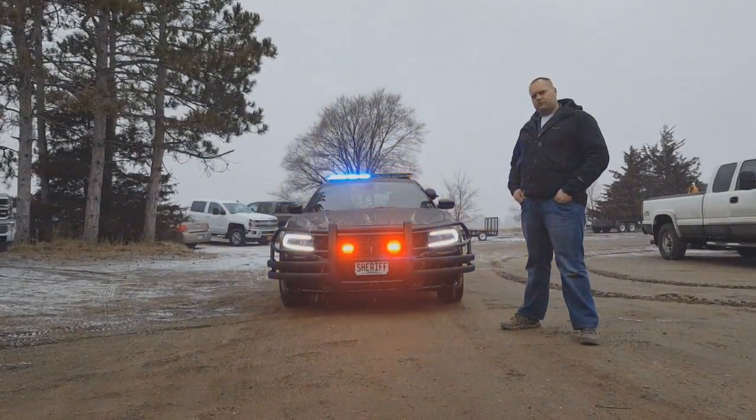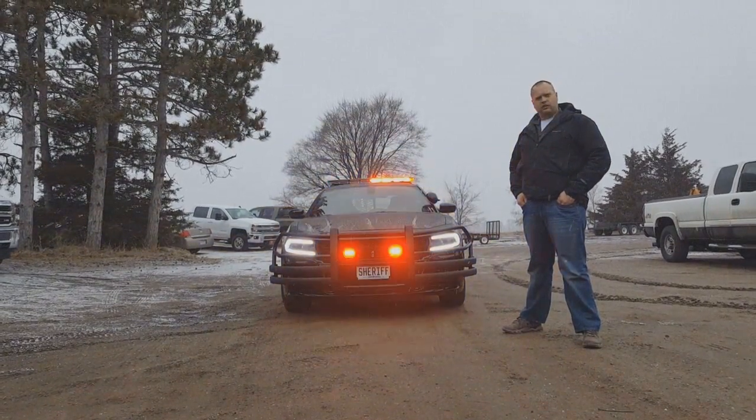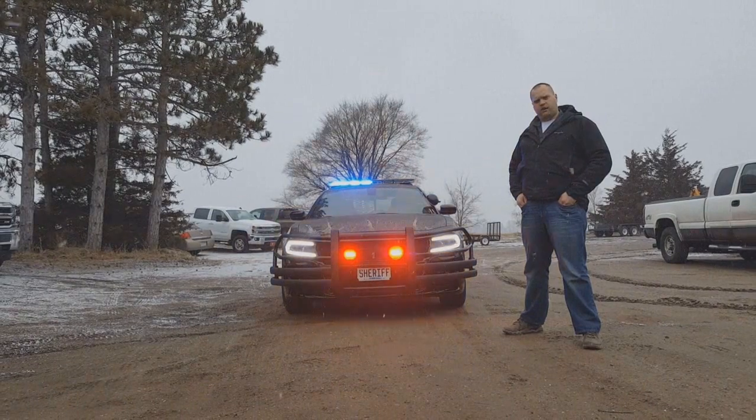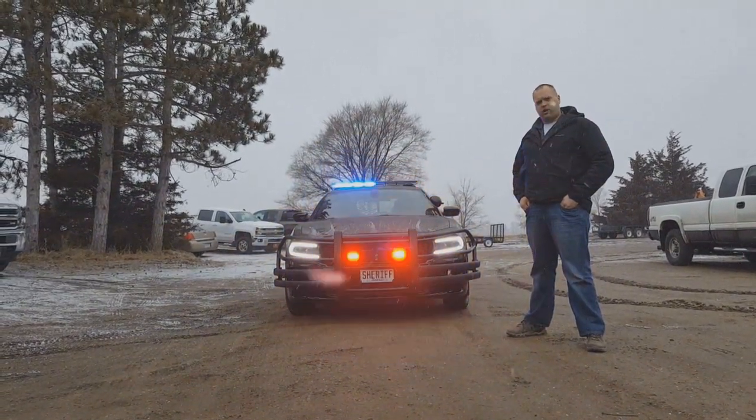Hey everyone, Luke here with Guardian Fleet Safety. We've got a 2017 Charger we just finished up today. It's getting delivered to the customer tomorrow. We've got some different equipment on here that we haven't really shown before, so we just wanted to do a quick video and show you some of the other products we offer.